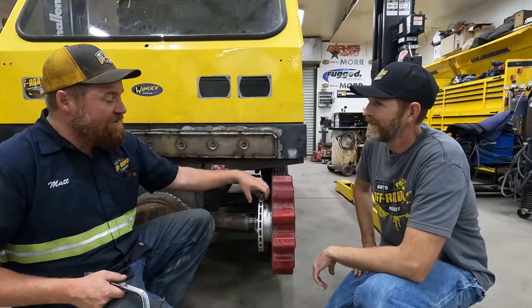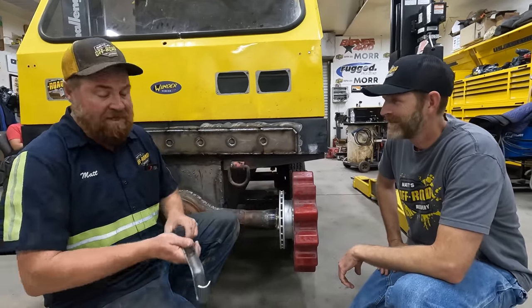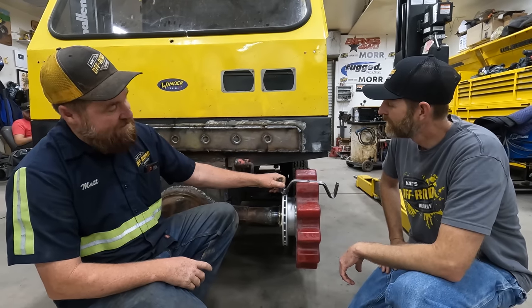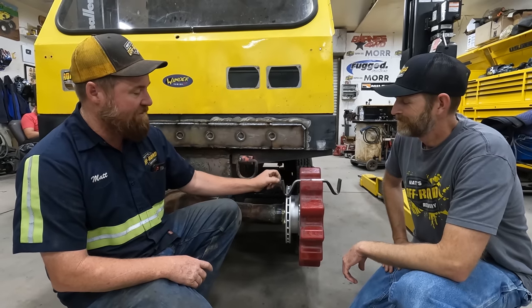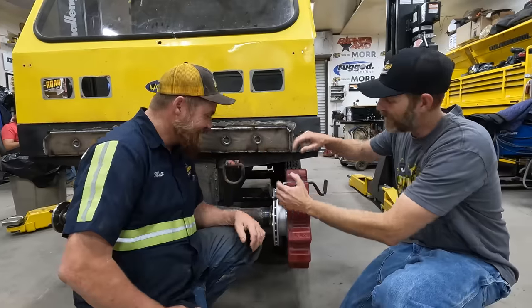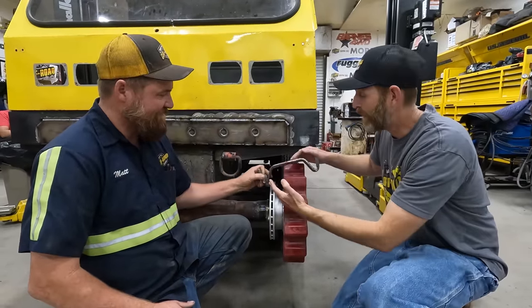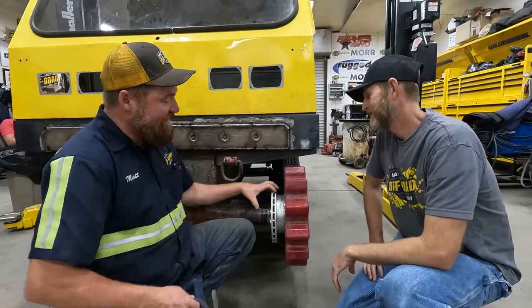We went to some effort to move this away from the drive sprocket so that the caliper would fit nice. What that did was this — I was unfamiliar with these kind of tire guides and it just never crossed my mind. We didn't move it far enough. We thought it was clear because it was away from the gear, but it's not going to work. So we've got to get it further.